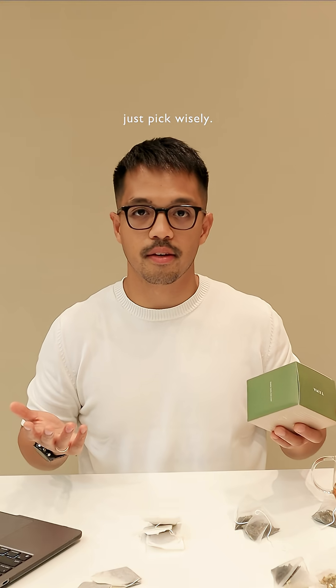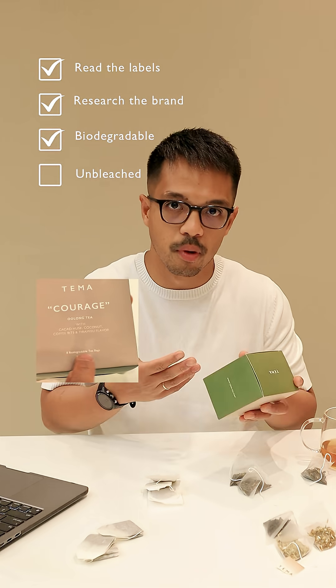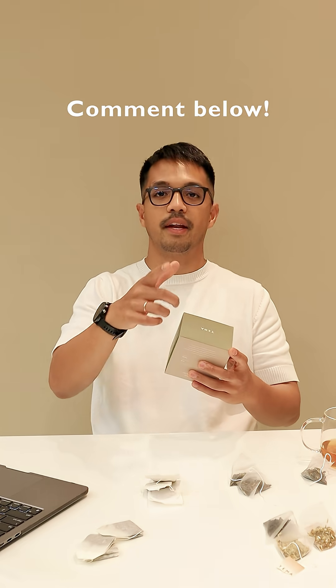Not all teabags are bad — just pick wisely. Read the labels, research the brand, go degradable, unbleached, or go loose leaf. So how do you pick your tea? Comment and let us know.